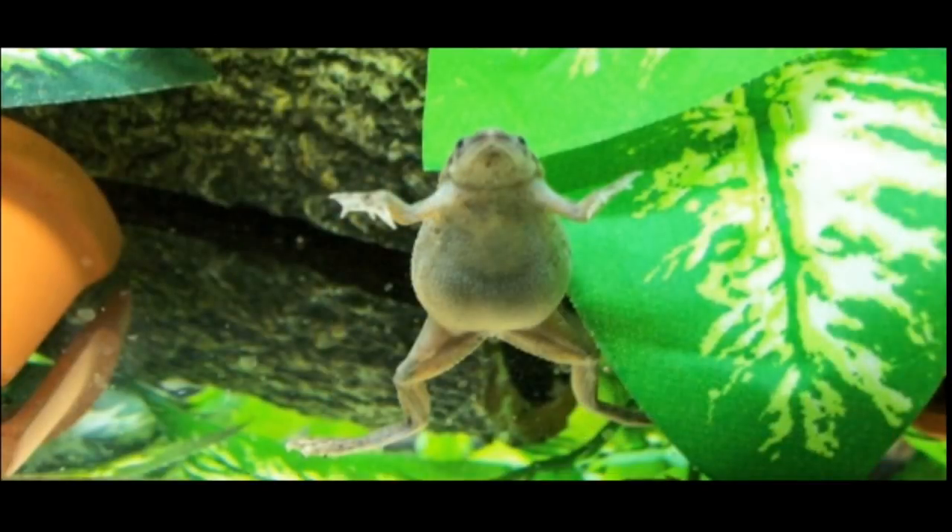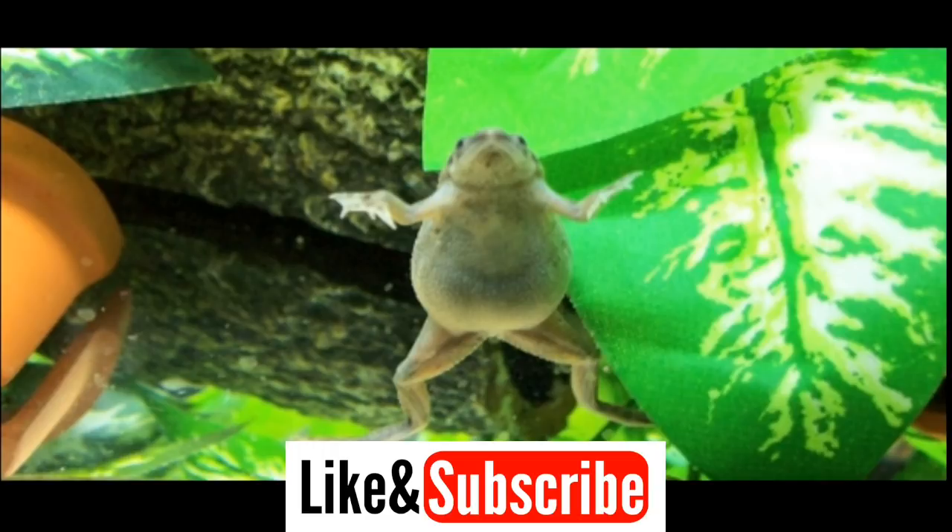If you like the video, subscribe and share it. Thank you for watching.